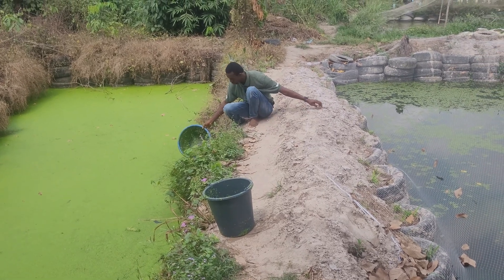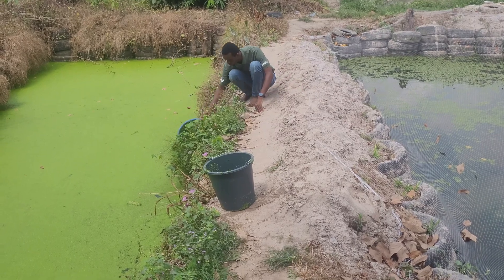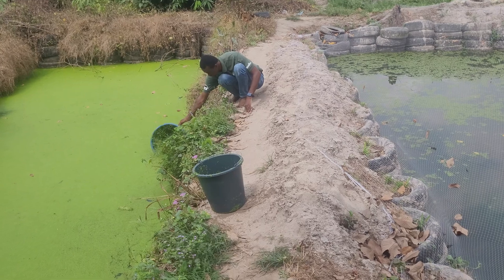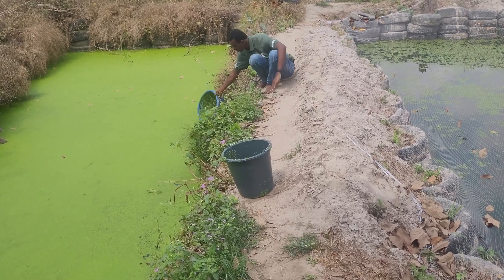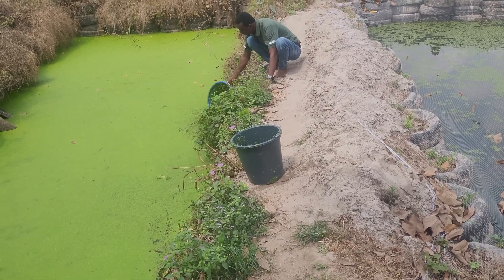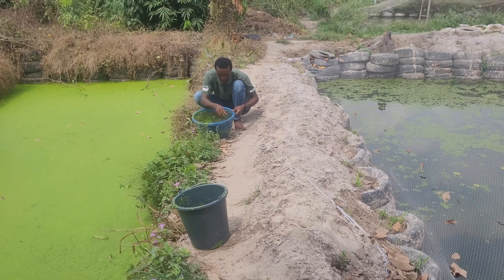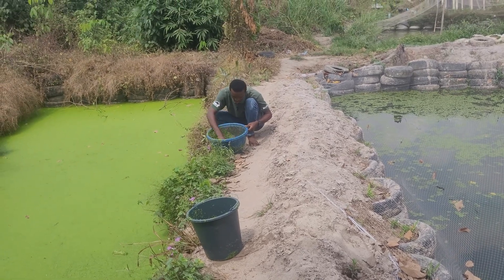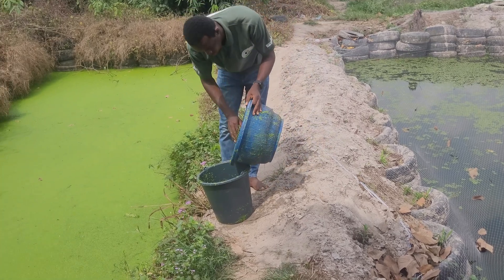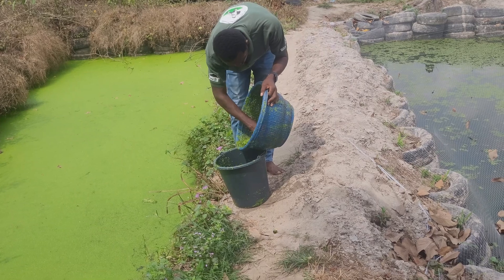We're still scooping – scoop and scoop until we're able to get the required kilograms for today so we can feed our goats. If you want to start catfish farming but don't have the money, you can start by farming tilapia and use duckweed as their major source of food.